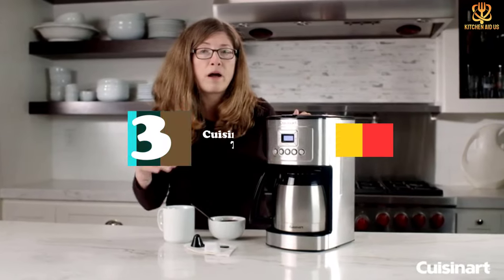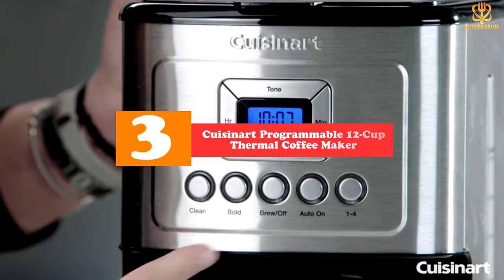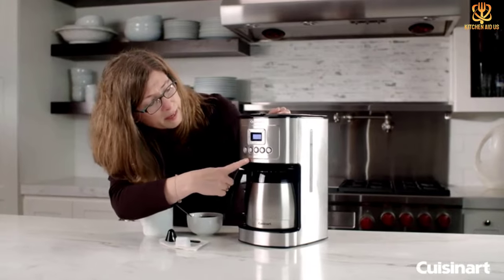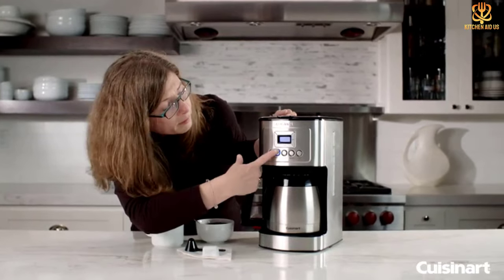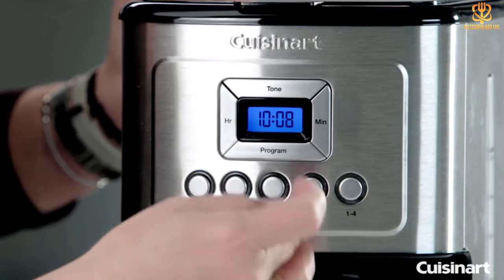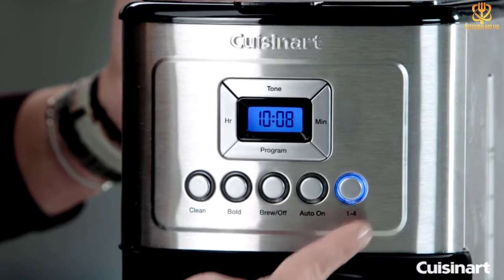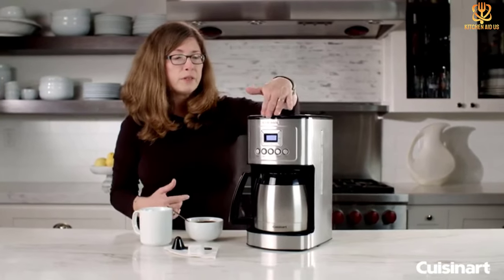At number 3, we have the Cuisinart Programmable 12 Cup Thermal Coffee Maker. The Cuisinart DCC-3400 gives you total control over your favorite beverage. It uses a unique internal heating system to offer three different brew temperatures: regular, hot, and extra hot. The Extreme Brew option uses re-engineered brewing technology to make your coffee 25% faster than a standard coffee maker without skimping on taste and flavor. Our product tester complimented its heat retention, saying that the coffee was consistently piping hot. One aspect to watch out for is that the carafe is heavy and somewhat cumbersome.